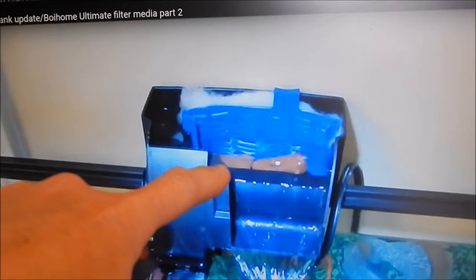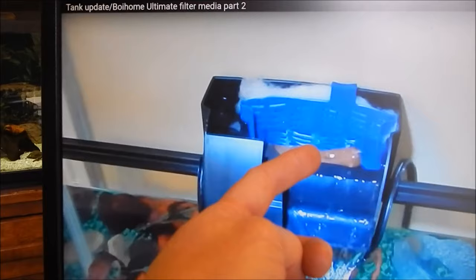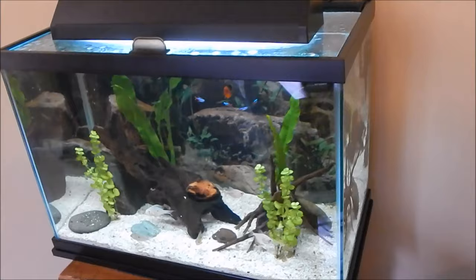Here's an example of what I was talking about: here's a picture of that filter up and running where you actually have the filter floss — the mechanical filter — in the back. The water comes up, all the particles get caught there, and then the water goes over the bio media and back into the tank.